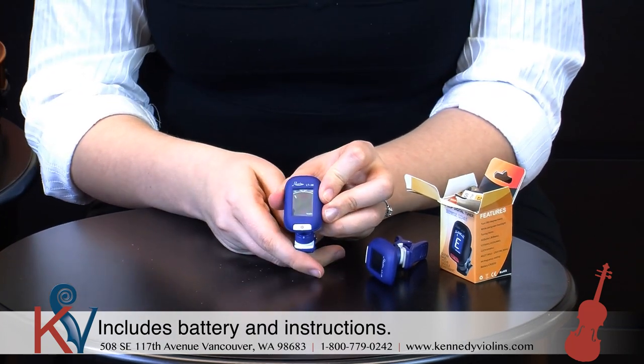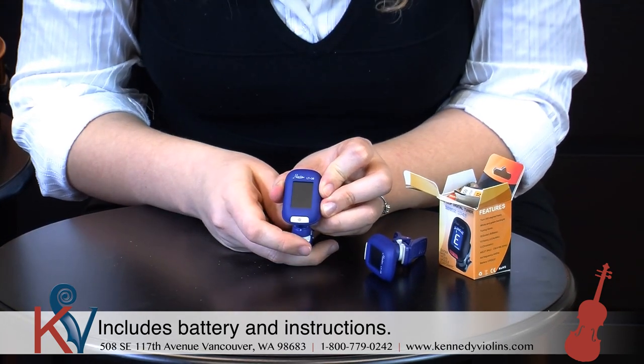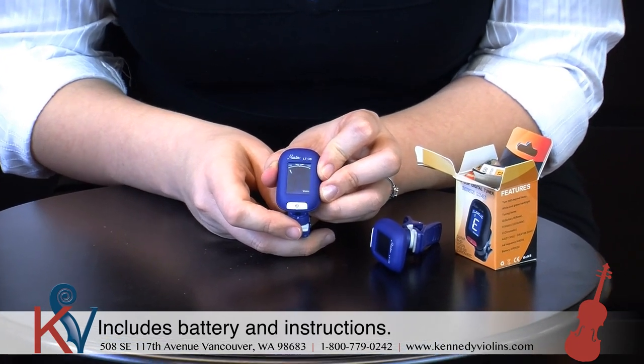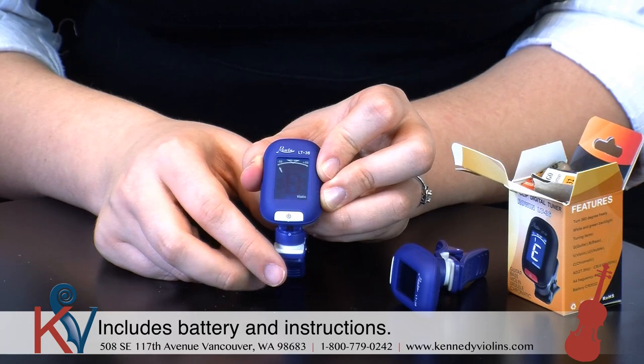So with that, as you can see, it's on and ready to go. You can turn it off if you hold the button down — it powers down really easy. And then you just push the button and it powers back on. Now I'm going to take a moment and show you how to clip it onto your violin and tune with it.